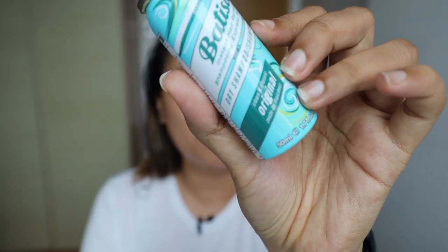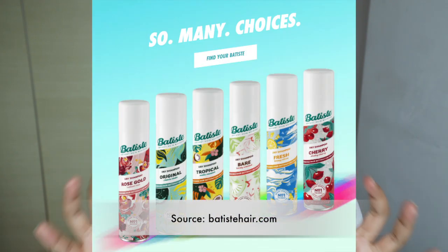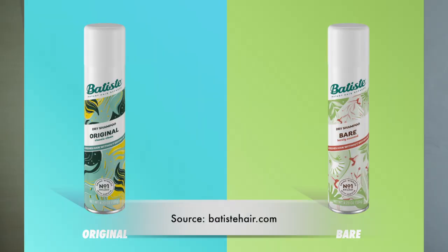The scent I go for is the original scent. This product comes in many different scents, but the scent can get a little overwhelming, especially if you use a lot of it. I get headaches easily, so I stick with the original — it's just clean and classic and doesn't have that overly perfumed smell.